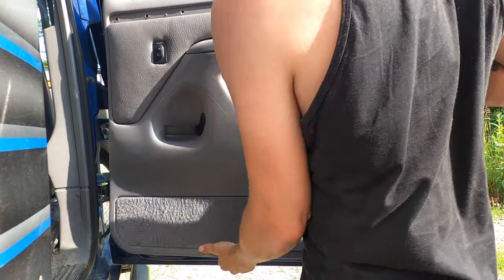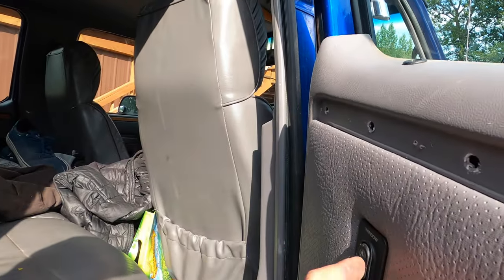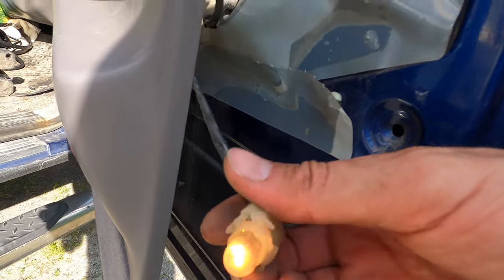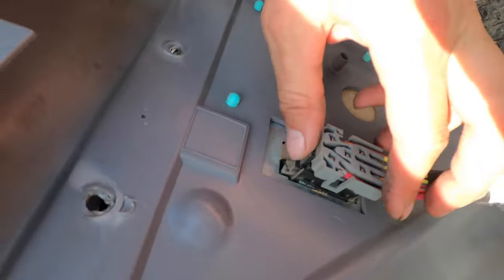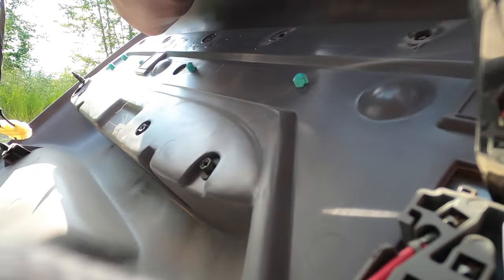You're going to shimmy — pull out and shimmy up — and your door panel should disconnect from everything. Be careful not to just rip it off because you have your door light. You can see it's actually lit up right now, so you need to unclip that door light and also unclip the connection to the power window. To get your door light out, just twist it counterclockwise — there's nothing to pinch — and it pulls out just like a light bulb. For the window harness, there's a little clip; stick a screwdriver blade in there, pry up a little bit, and slide it out.